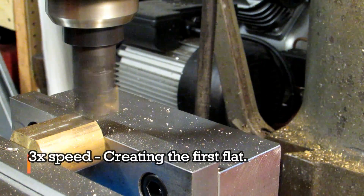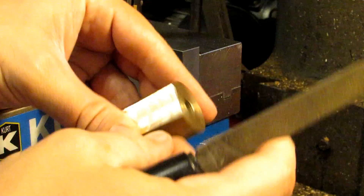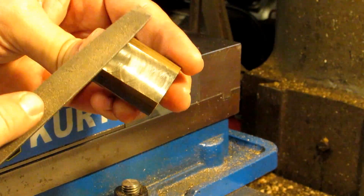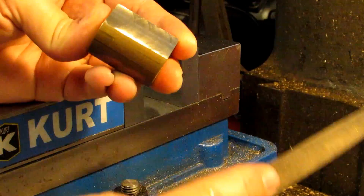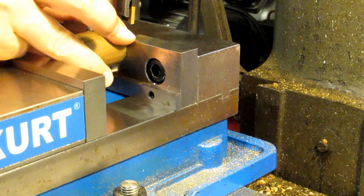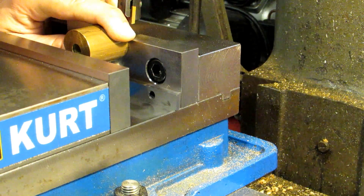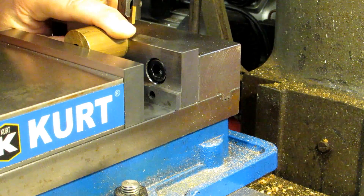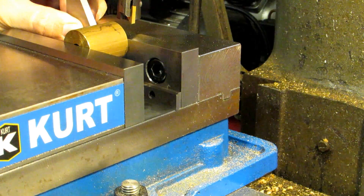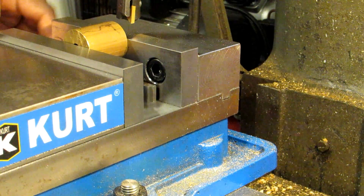Deburring is incredibly important, especially for an operation like this, because a burr could potentially affect the angle you're getting. Likewise, make sure everything is free of chips. Here I'm setting up for the second cut — putting my previously made flat against the angle block and using parallels to bridge the gap between the vise ways to get the part centered. Once the part is securely clamped, I remove the angle block and the parallels, but I'll need to touch off on the part with my cutter on every single cut.